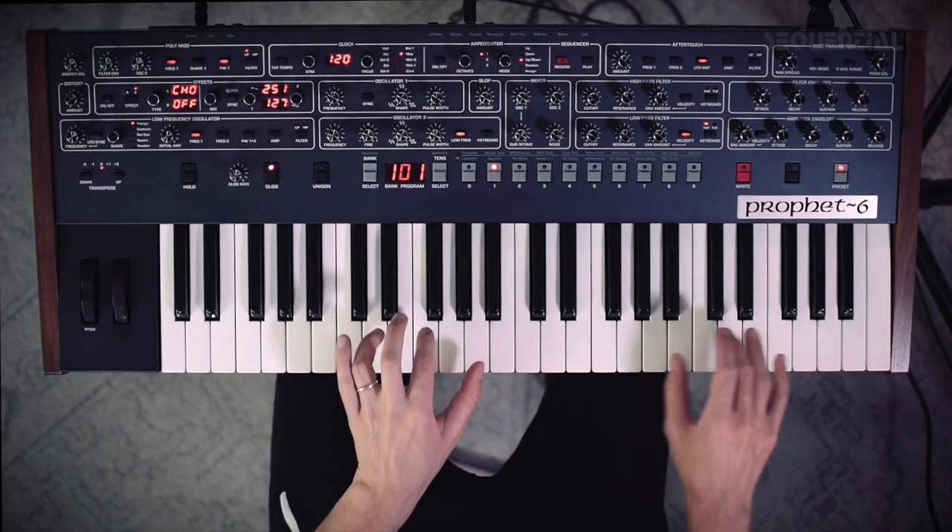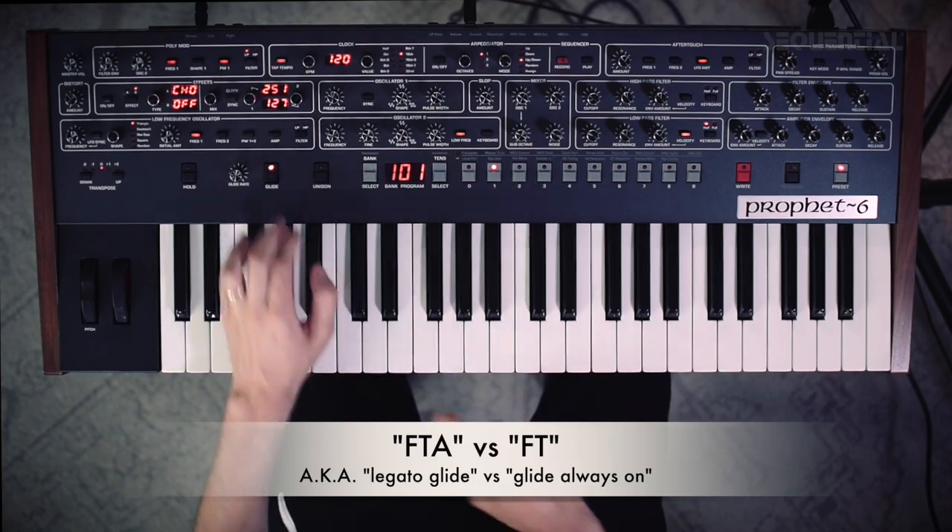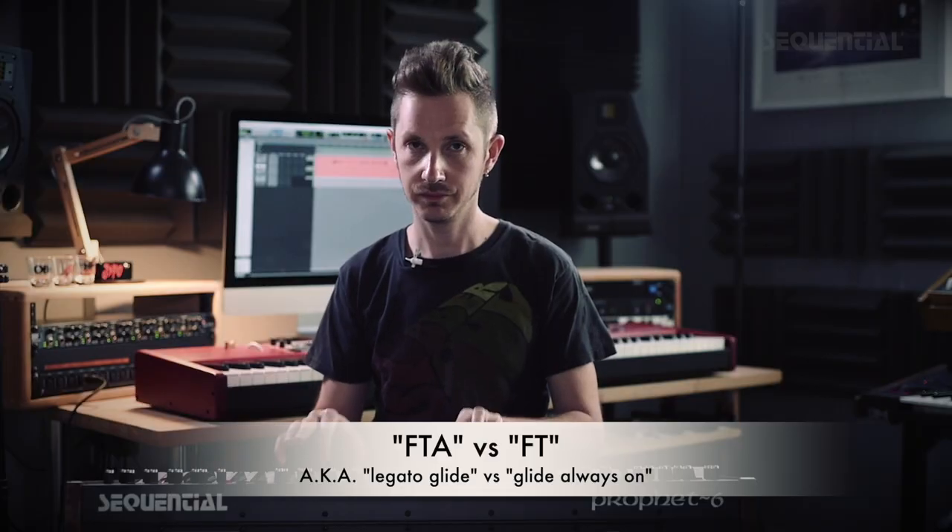The glide settings I have are on FTA, which gives me a specific time of glide between each voice. And not only that, it's legato, meaning if I play staccato there's no glide, but if I play legato the glide kicks in. That's very useful, because having it always on can be not very musical. For my playing style, I like to be able to choose when the glide applies.